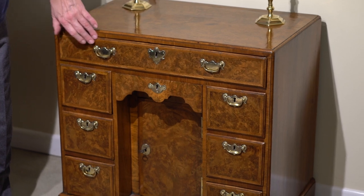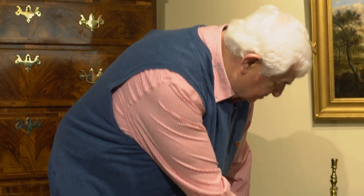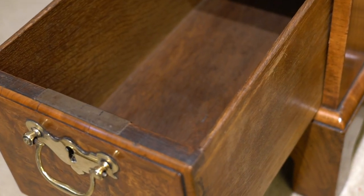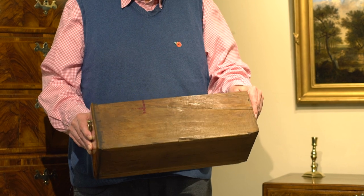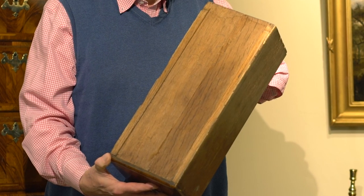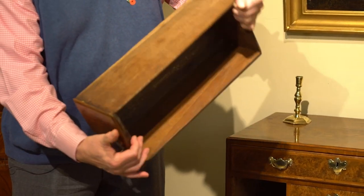It has all the original hardware on there, and if I take out any of the drawers you should be able to see the thin drawer linings in oak and also the dovetailing front and back, but also the drawer bottom runs from front to back. This is important because later they learnt to make these drawers — particularly the wider drawers — with the grain running from side to side.